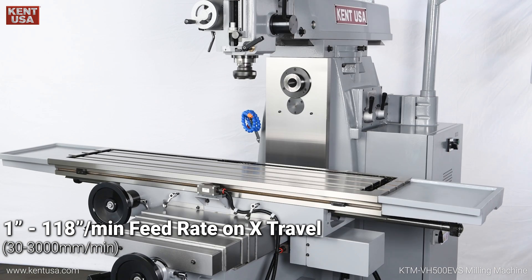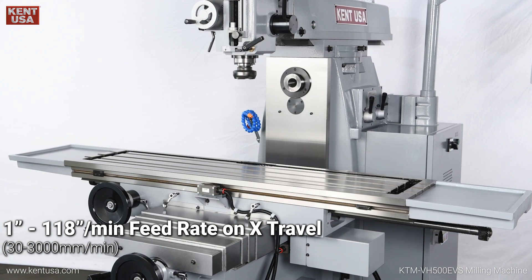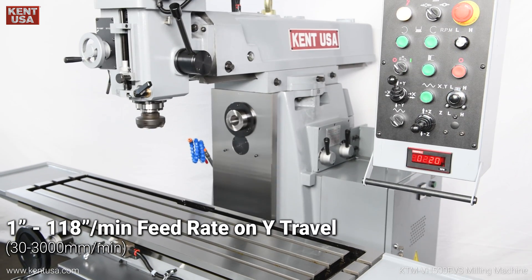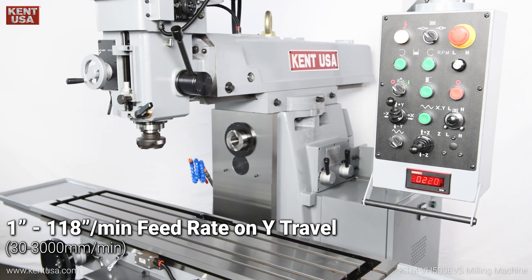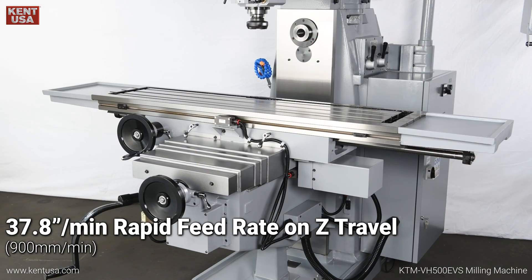1 to 118 inches per minute feed rate on X travel. 1 to 118 inches per minute feed rate on Y travel. 37.8 inches per minute rapid feed rate on Z travel.